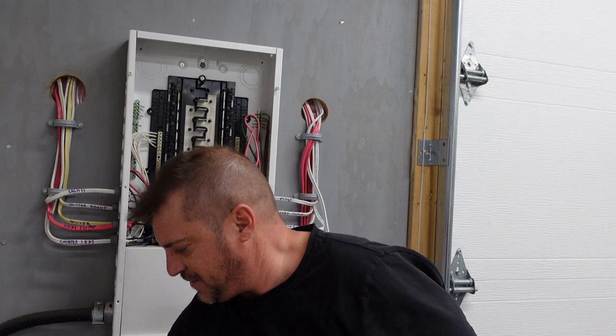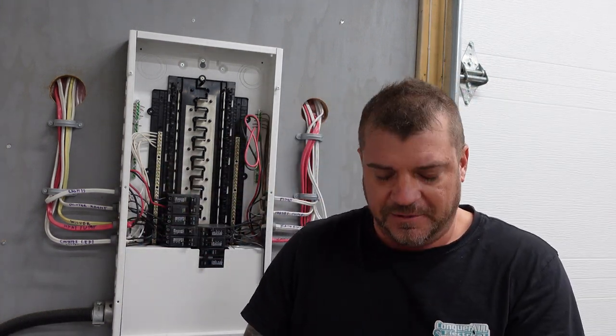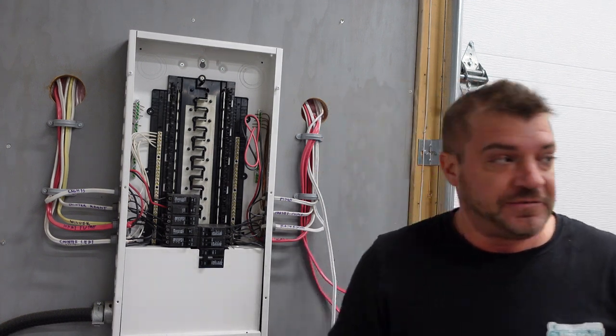Normally a good idea when tying in a circuit breaker is to shut the power off. But if we do that we're going to lose our lights, so we're going to go ahead and tie it in live and just be careful doing it.